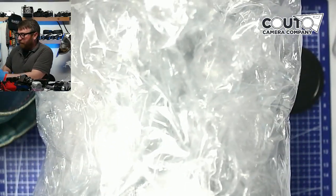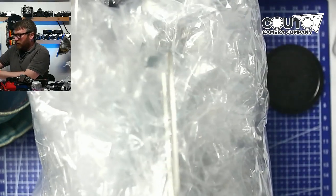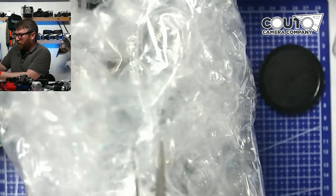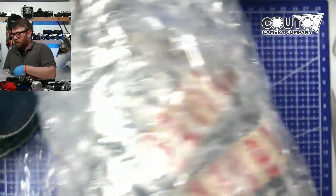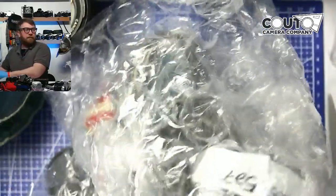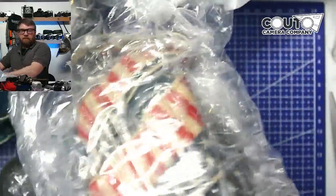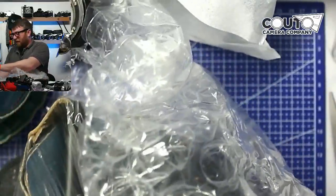Bubble wrap is key — I personally like the 3/16-inch bubble wrap, not this kind of bigger bubble. Unrolling now — what do we have here? Come on, camera, come out! Whoa, what is this? Very patriotic — I like that, that's a good start.